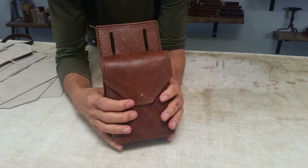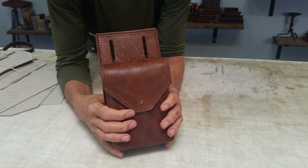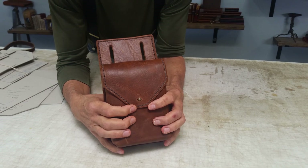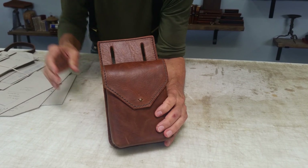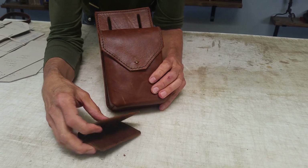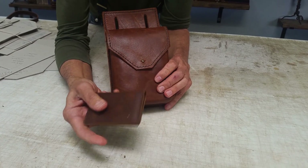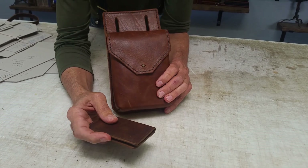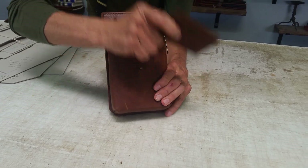This leather is going to get really soft, like your blue jeans — it's going to contour to your body as you wear it. Use it a lot; you don't have to do anything to treat it. It's available only in our heavy brown leather. And one other thing we're including is a little credit card holder — a flight jacket style — something cool that goes with it.